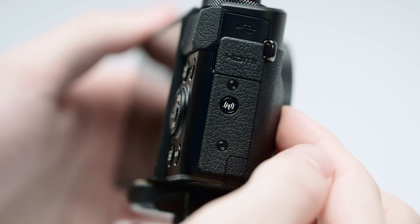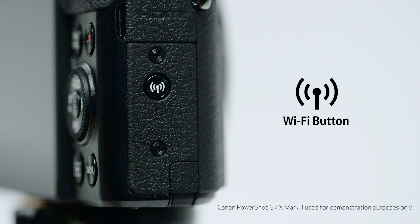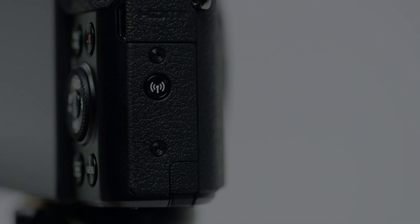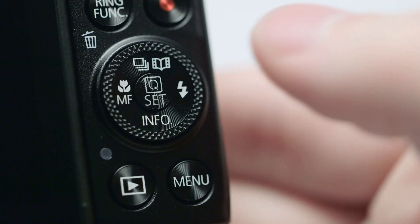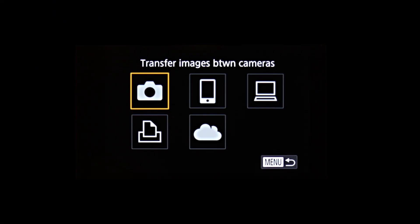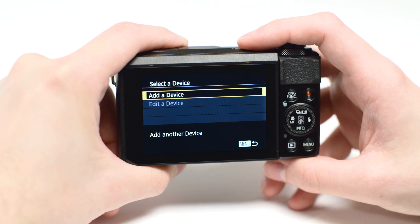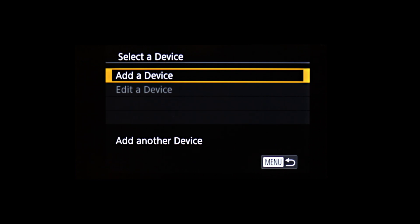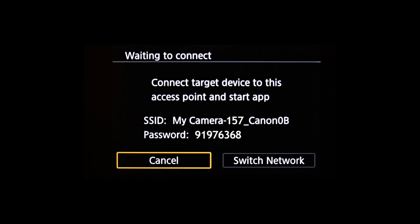Now, let's connect your camera. On your camera, press the Wi-Fi button. The location of the button may vary, but the icon will look like this. If this is your first time pressing the Wi-Fi button, you'll be shown a device nickname. Use the default nickname or enter your own. The nickname you choose will be used later in this process. Select OK, then press the Set button. On the connection screen, use these buttons to select Connect to Smartphone, then press the Set button. Select Add a device and press the Set button. The camera's SSID, beginning with the nickname you selected earlier, will be displayed.